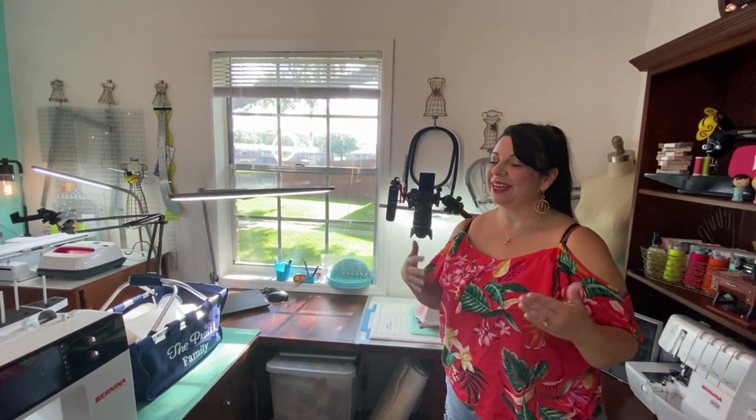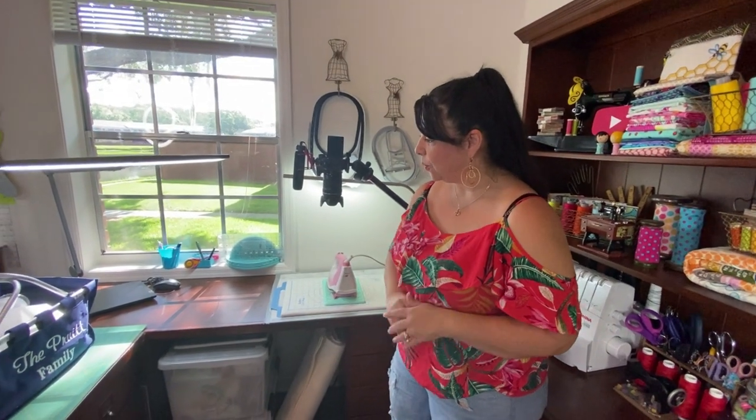I am kind of a tidy person, and the sewing studio is part of our living space. So I try and keep it tidy as I'm sewing. I'll sometimes let the family know it might be messy for a couple of days, but overall I try and keep things nice and tidy and organized.